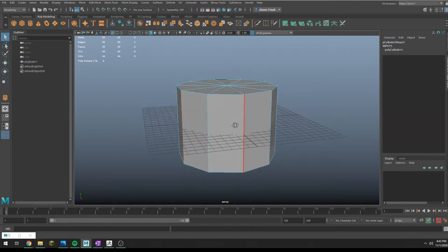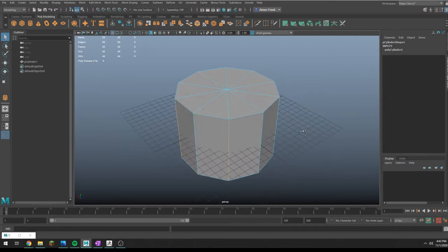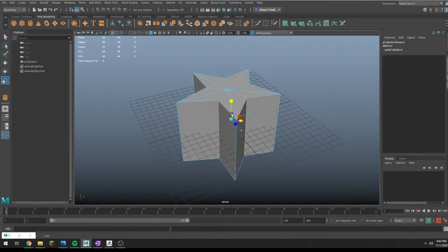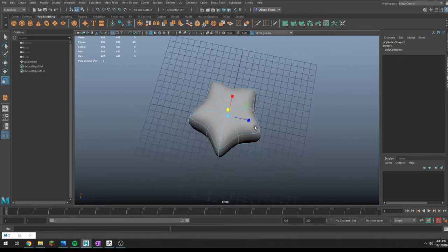What I'm going to do is start with a cylinder. You want an even number of sides, and then I'm just going to scale these all in like this, so you get this sort of goofy looking shape.